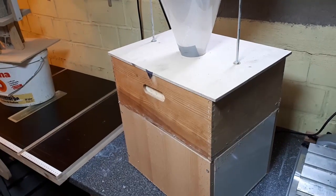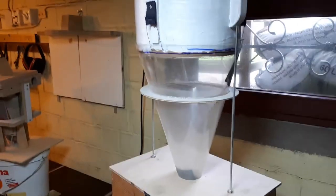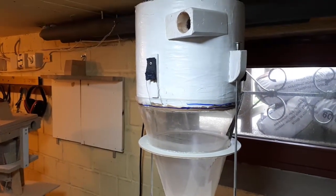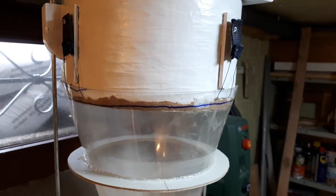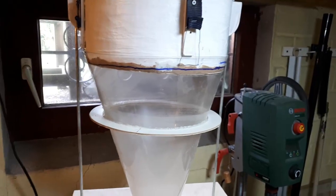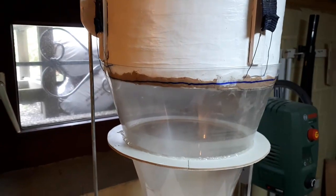I also have bigger storage, and it's also easier to disassemble. That way, if there's any problem, I can take it apart and optimize it to make it airtight.